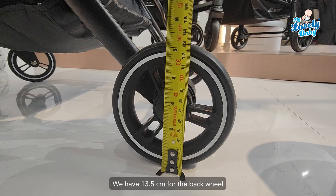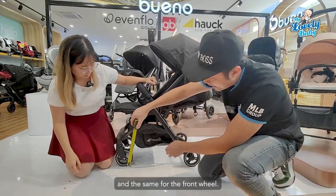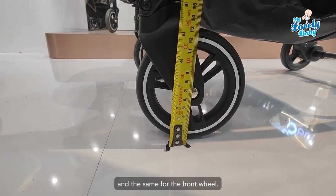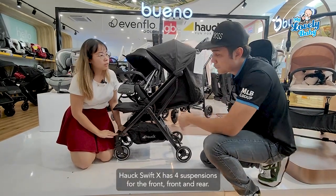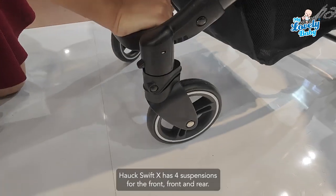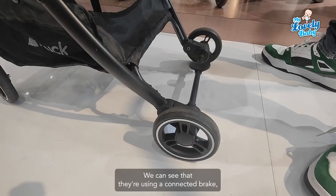The wheels are 13.5 cm for the back and the same 13.5 cm for the front wheel. The Hawk Swift X also has four-wheel suspension for both the front and rear.